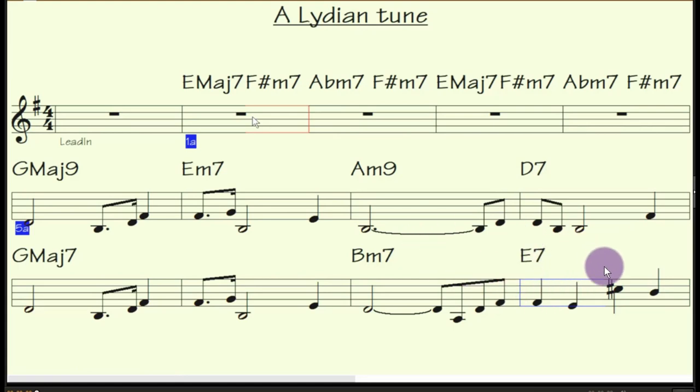I didn't like this C-sharp — it sounds very harsh, even though it's a 13th on that E7 chord with the 9th and 13th, so it should actually sound alright. But that sounds harsher to me than the other chord I put on, which was E7 flat 9 or augmented 5th. That sounded better to me, just by altering that note.